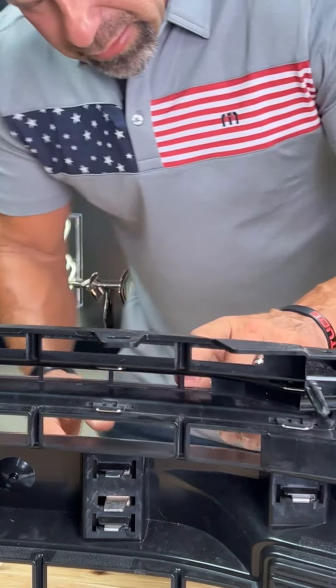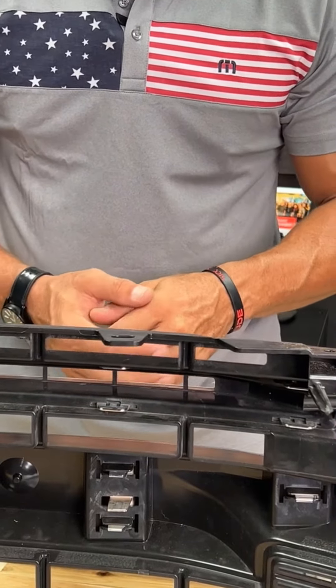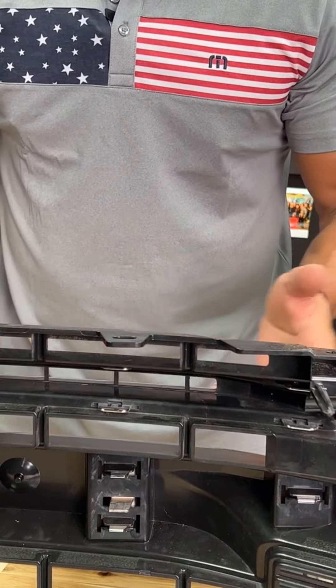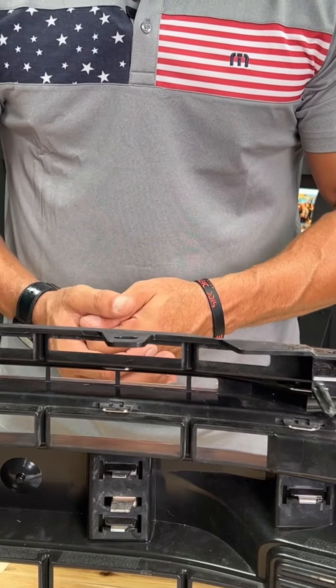This is the support bar I'm talking about — it's right there. It's real simple to measure. You can tell me if it's one inch, or you can tell me if it's an inch and three quarters, or you can email me a picture of it.